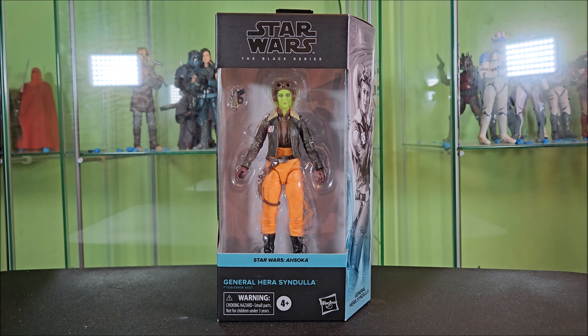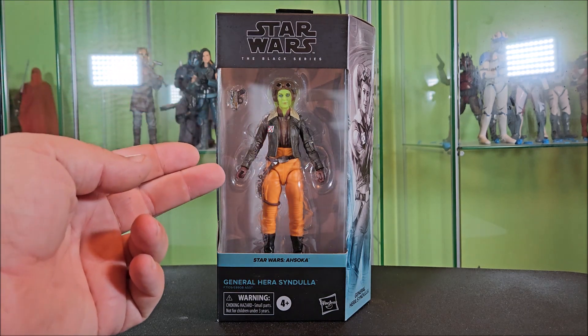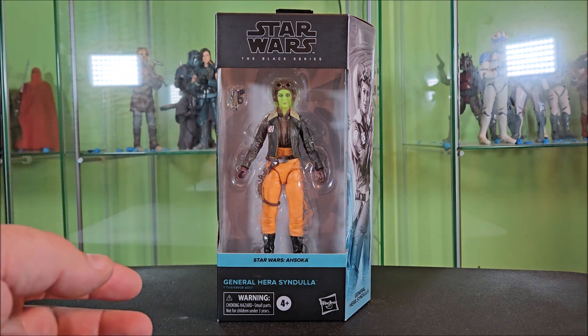So here we have General Hera Syndulla in the packaging. Let's go ahead and give it a quick overview before opening her. Up at the top you have your Star Wars The Black Series logo above a big window showing Hera and her singular accessory off nicely.